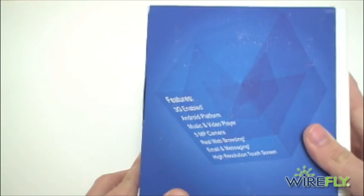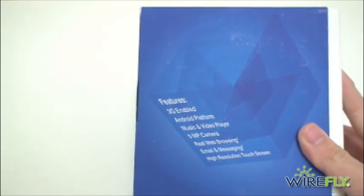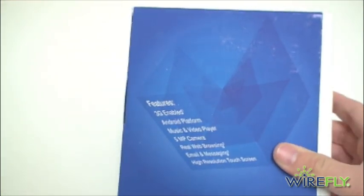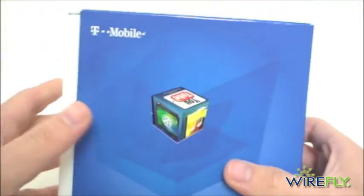On the back: 3G enabled, Android, Music and Video Player, and it does have a 5 megapixel camera. It says Real Web Browsing, Email and Messaging, and a Hi-Res Touchscreen. It's an AMOLED Touchscreen, Resistive Touch.